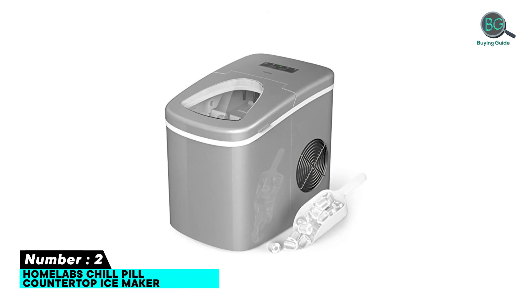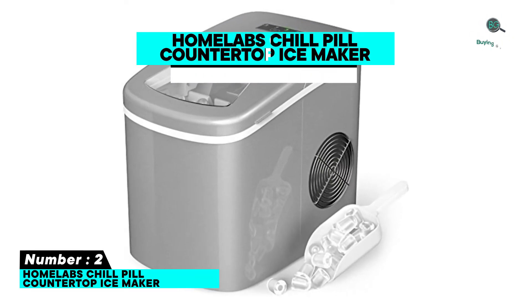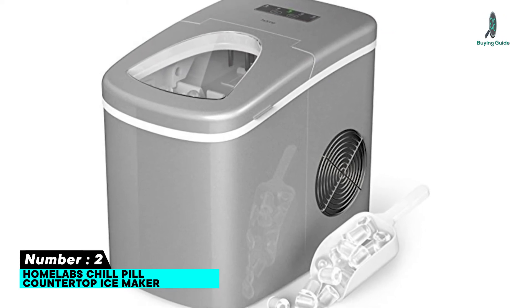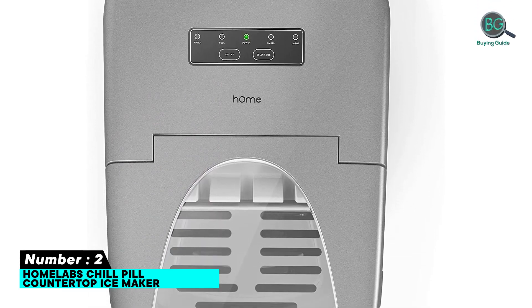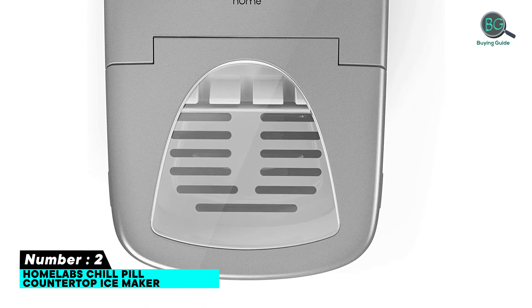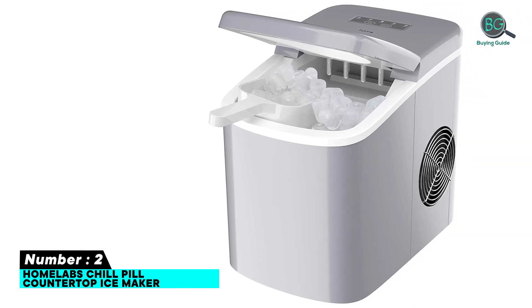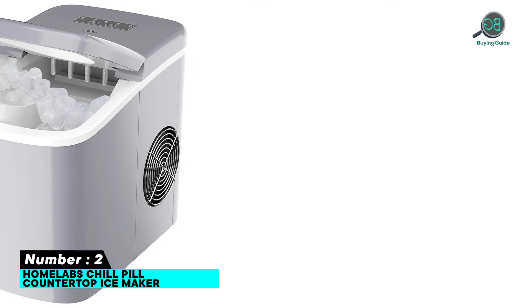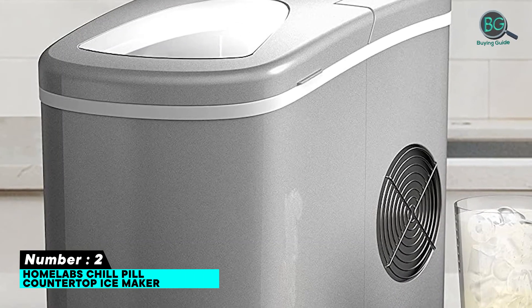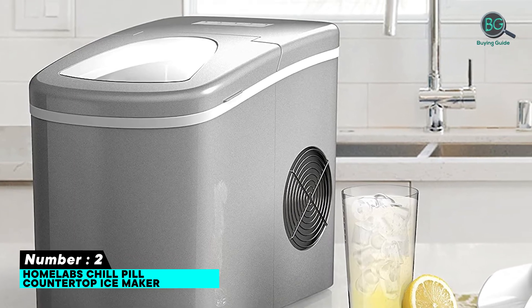Number two: hOmeLabs countertop ice maker. Features: ETL certified, energy efficient, fast ice production, two ice sizes, and affordable at 26 pounds per day. Sits neatly on your countertop. Specifications: brand hOmeLabs, capacity one gallon, 120 watts, 115 volts.